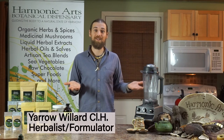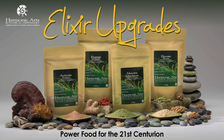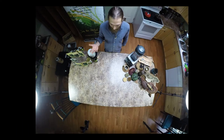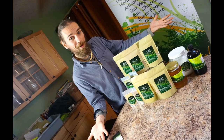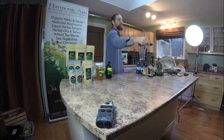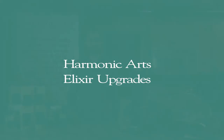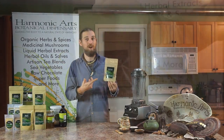Join me in creating some elixir blends to nourish the mind, body, and spirit. In this video, I want to talk to you about one of our most popular blends, Kickstart.